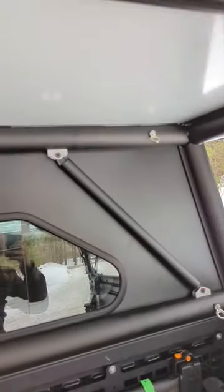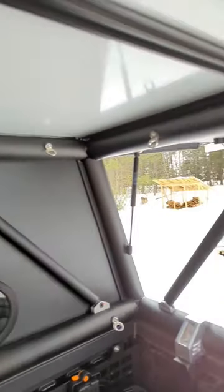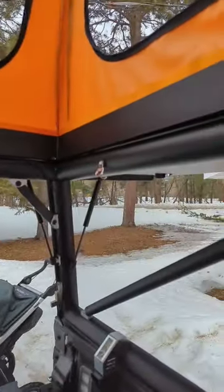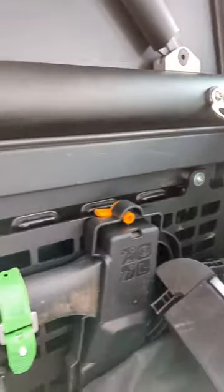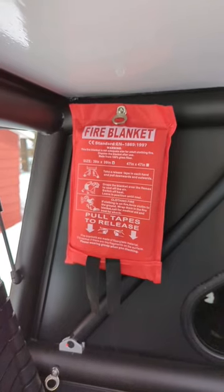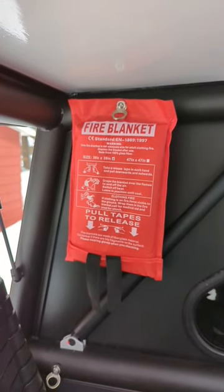Added seven of these accessory hooks around the top of the GFC, and we added three along the front panel bottom. Last, we added the fire blanket up on the front panel in case of emergencies.